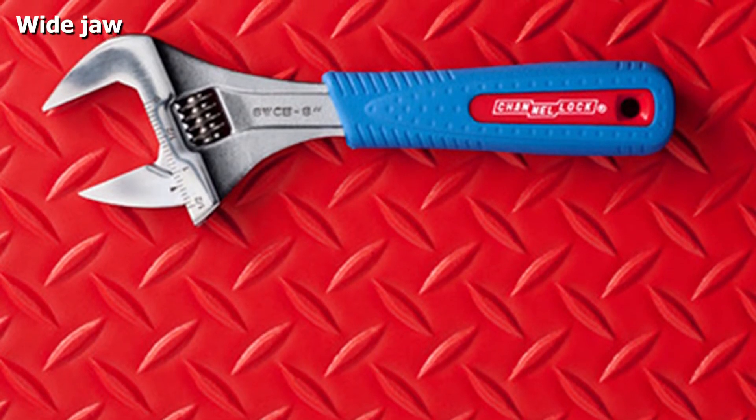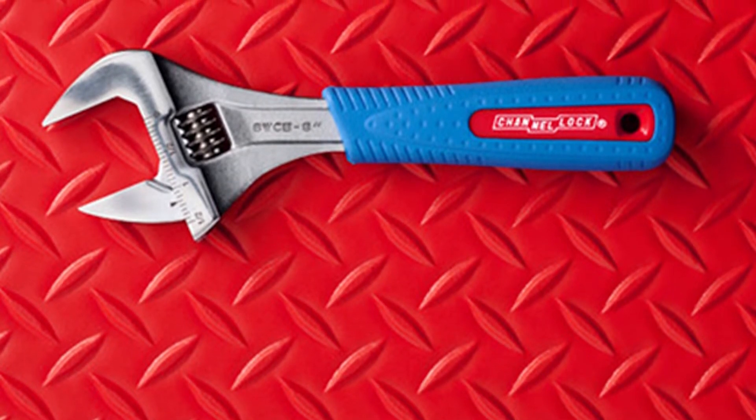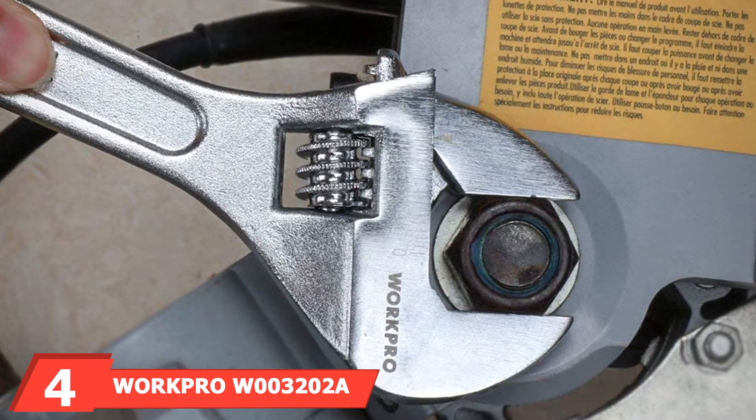Despite being our premium pick, this wrench is surprisingly affordable and conveniently compact. Unfortunately, the ergonomic grip has a tendency to pop off, and depending on how much you use your wrenches, that may be a deal breaker.